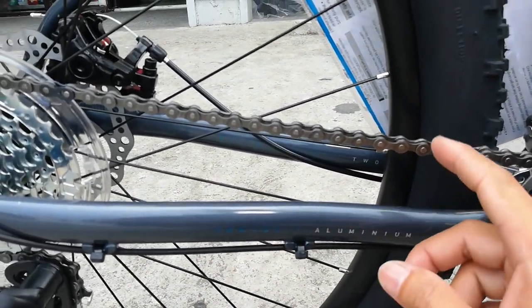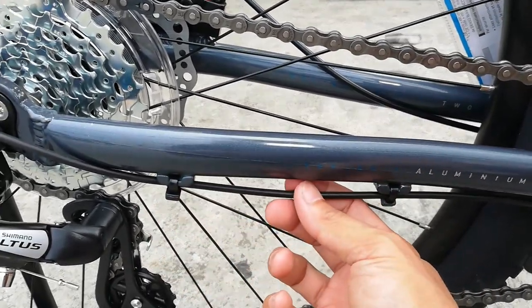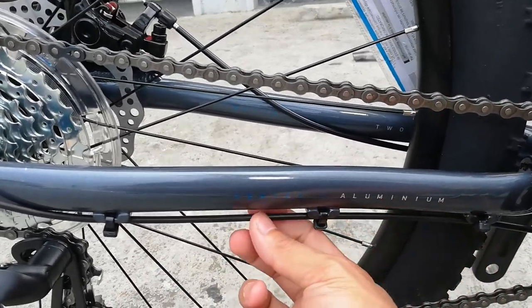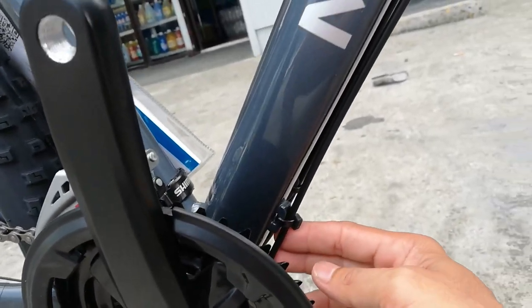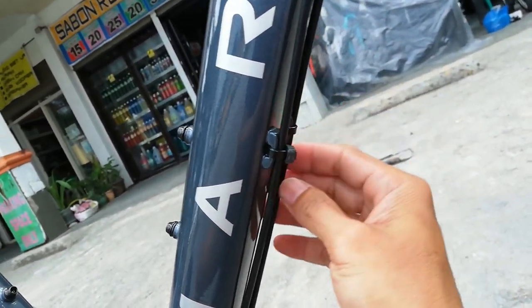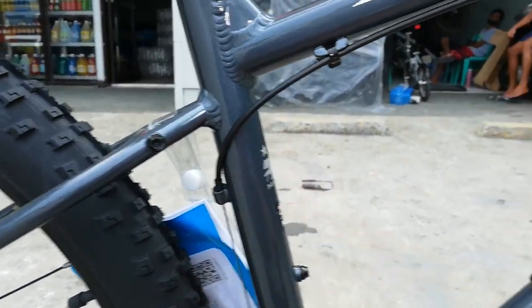Hindi nakalitaw yung kable nya o yung wire - nakatago sya. Karamihan sa nababike check ko litaw yung wire, dito hindi. Dumaan sa ilalim - dalawa yung wire na dumaan sa ilalim, isang RD saka isang freno. Dito sa taas ng top tube dumaan yung FD. External cabling ang ating frame.